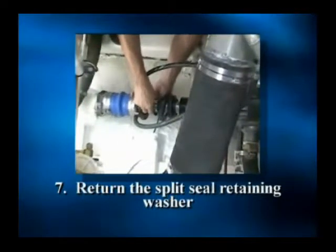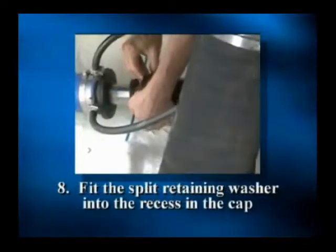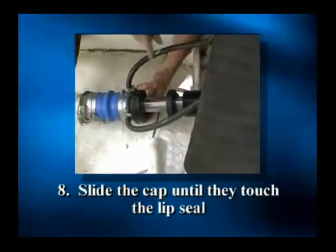Step 7: return the split retaining washer to the shaft in front of the lip seal. Step 8: fit the split retaining washer into the recess in the cap and slide the cap until it touches the lip seal.